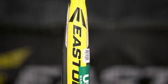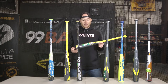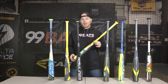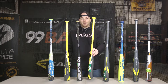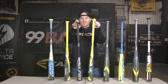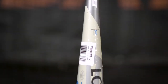The Easton Beast X Hyperlite drop 12 is going to be the lightest bat out of the whole entire lineup at a drop 12, and it's going to swing the most balanced because it has that small two and a quarter inch barrel. This bat's really for the kid that can't make the transition up to the two and five-eighths inch barrel. It's going to be priced at $159 and the most popular sizes are going to be the smaller ones at 27, 28, 29 inch.